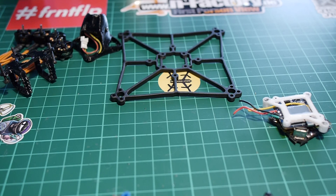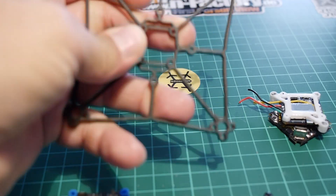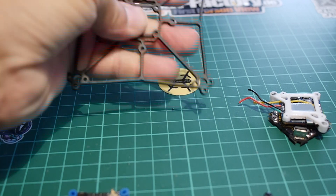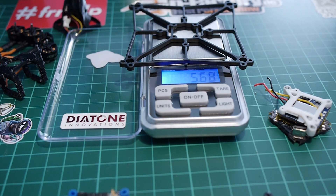Before starting to mess with all the parts, let's take a quick look at some of the components I'd like to focus on. I dismantled basically all of the Diatone Cube. So this is the frame — once dismantled it's just amazing. It's so light and so stiff and so nice. The frame itself is 5.7 grams, which is very, very nice.